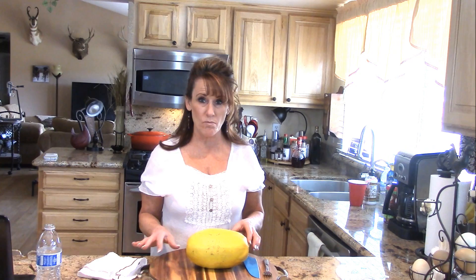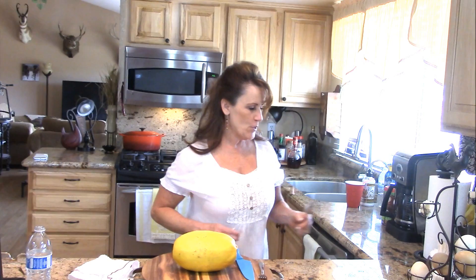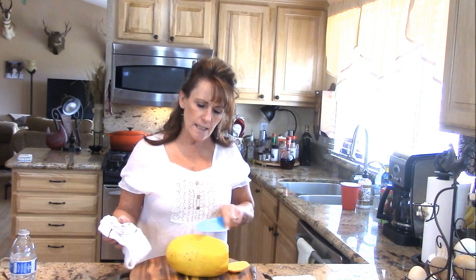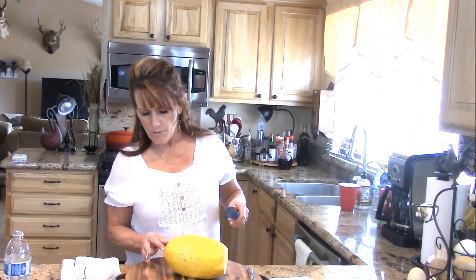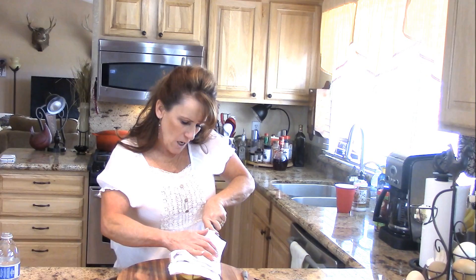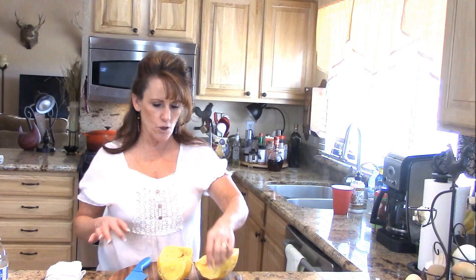My spaghetti squash was in the microwave exactly 12 minutes and I've let it sit here and rest. It's still extremely hot, so patience is definitely the best thing at this point. I'm going to get a napkin out for the seeds because you still have the seeds in here. I cut the stem end off first — what happens to the spaghetti squash is the shell or the skin gets like a hard shell, and that's okay. This end you can cut through pretty easily, so I'm just going to follow along just like this.